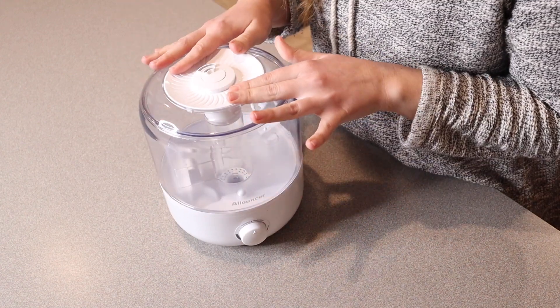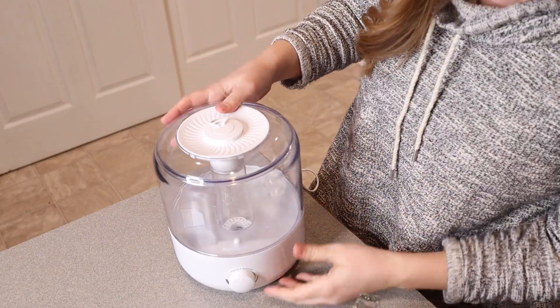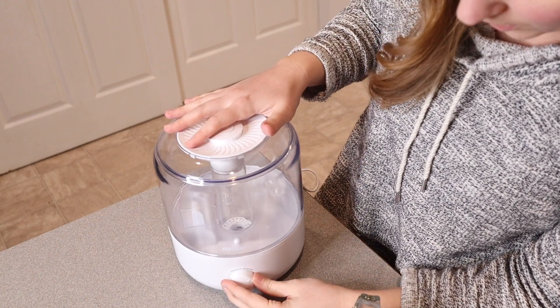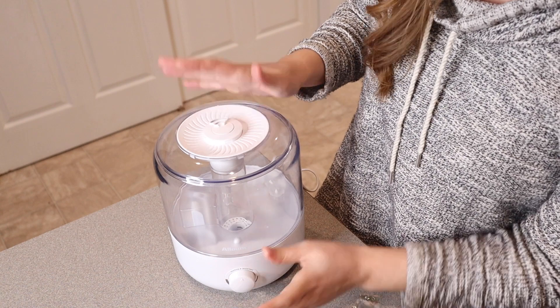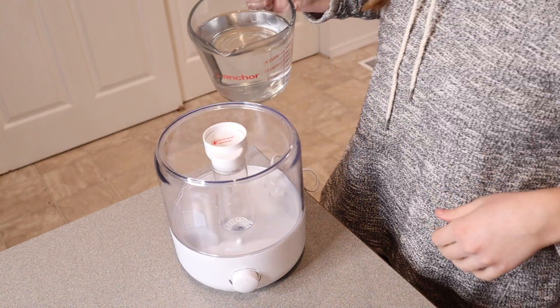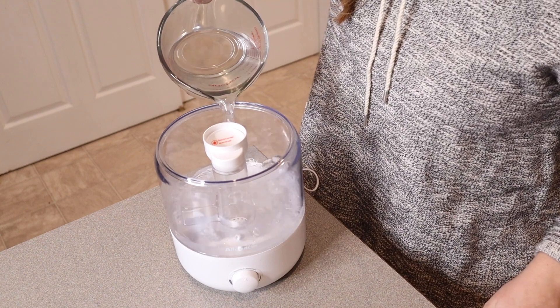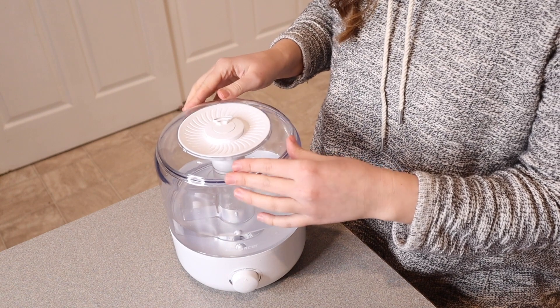I'm going to go ahead and fill this up with water so I can show you how it works. I have this all ready to go and plugged in. You can see when I turn it on with no water in it, that this little light is red down here. I'm going to turn this off and add some water. I have four cups of water in this pitcher — this can definitely hold way more water than that, but I'm just going to start with that much.